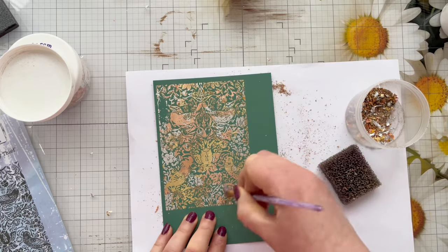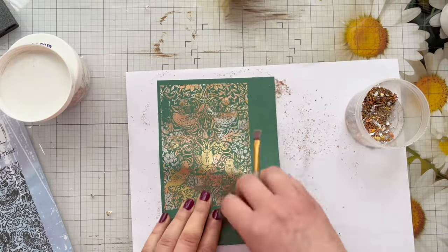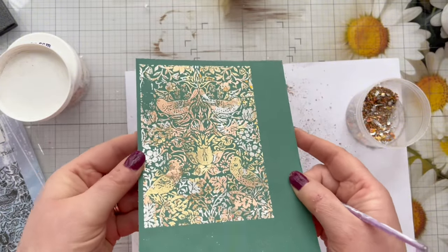You don't need a Scoochie foam — you can just use a paintbrush to remove the excess, and that'll just really bring out the pattern. As you can see there I have missed a tiny bit of the stamped image in the top left.